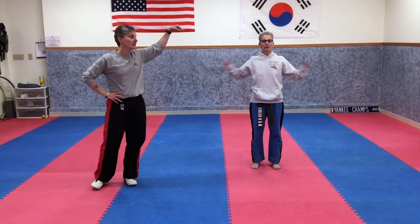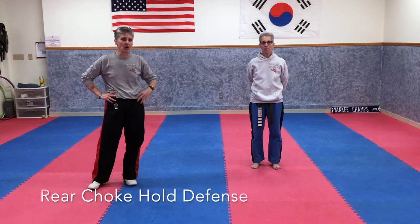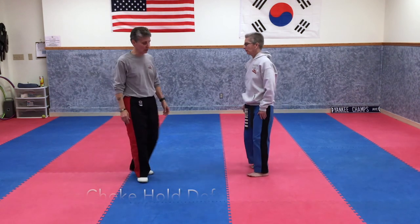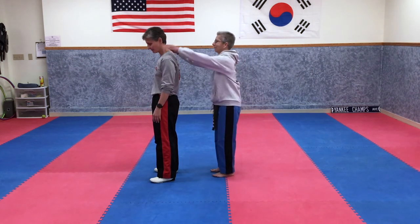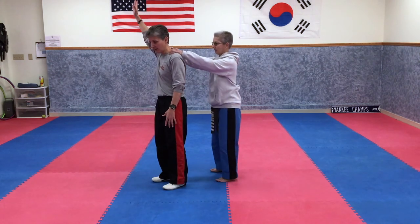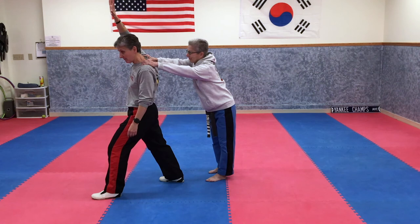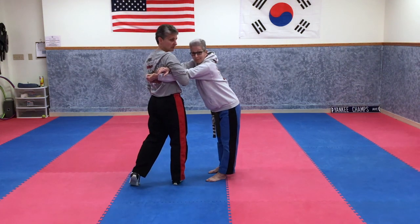Hi everybody, Sensei Rulo and Sensei Holly. We're going to do one break and counter from a rear choke hold — we'll gain control of the attacker's arms and hands and counter with a strike. First, your parent or sibling is going to grab you from behind. Since I'm right-handed, I'm going to lift my right hand up, trapping their fingertips, and step forward with my left leg — that pulls them off balance and loosens their grip.